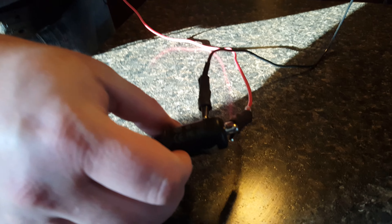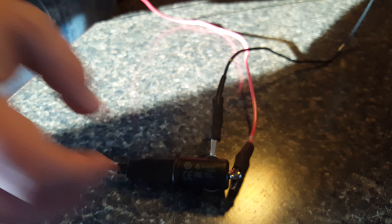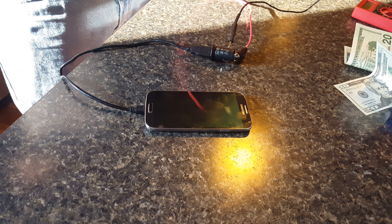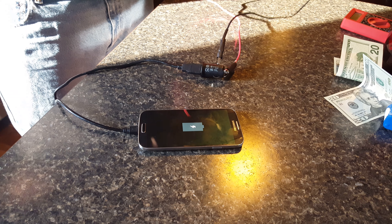I put those on one of those car socket cell phone charger USB plugs, then plugged my phone in and started cranking — and as you can see, it actually charges the phone.